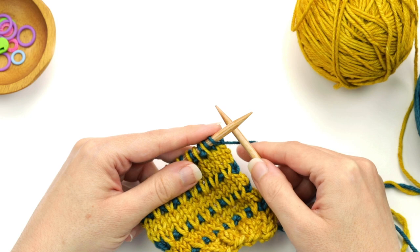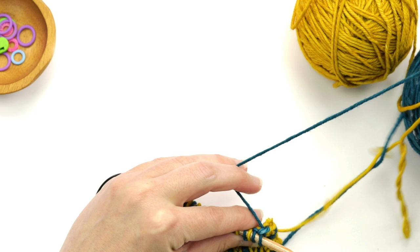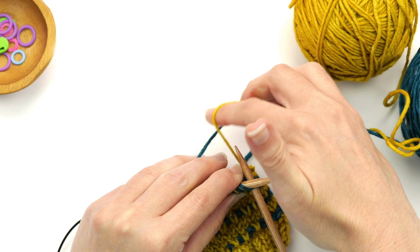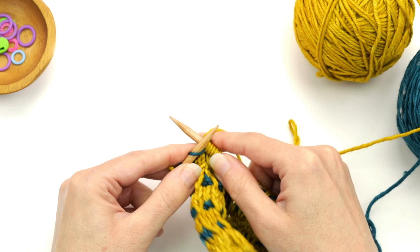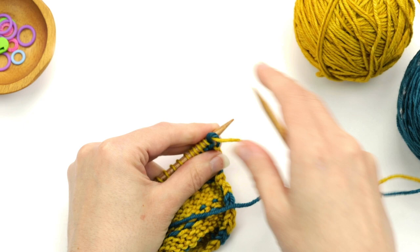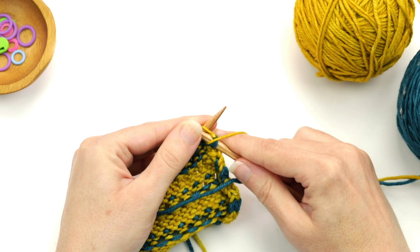On row three, with color B, knit to the end. Carry up the yarn: hold color A to the left, then bring up color B so it goes over the strand. Let go with the left hand and knit to the end with color B. Turn the work. Row four is purl to the end again with color B.